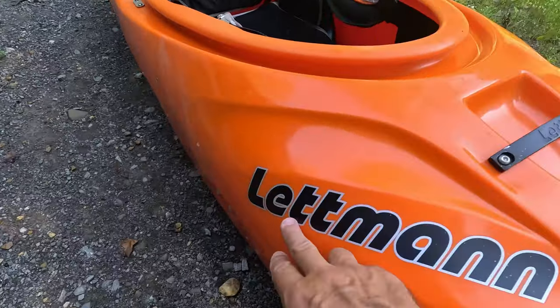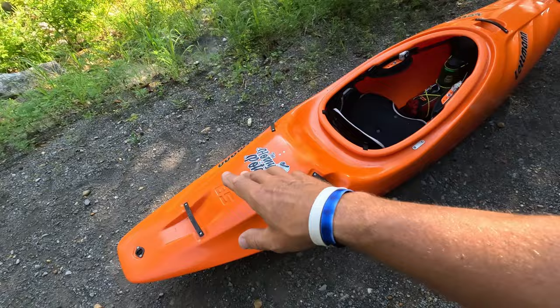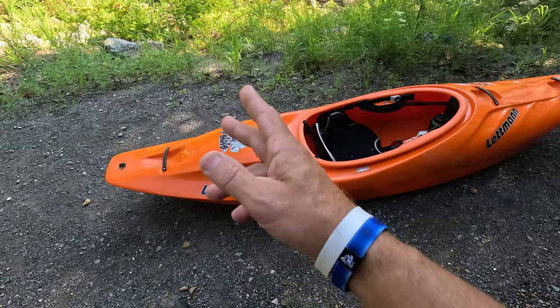Today I have the Letman Horny Potato, the THP. This size right here is the 85, and just so you guys know, this does come in two sizes. This is what they're calling the medium-large, and there is a small-medium which I think is the 65.